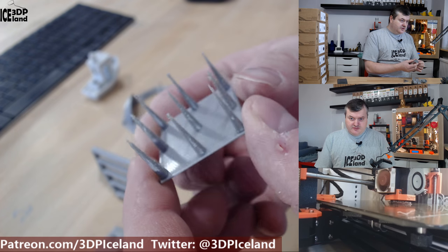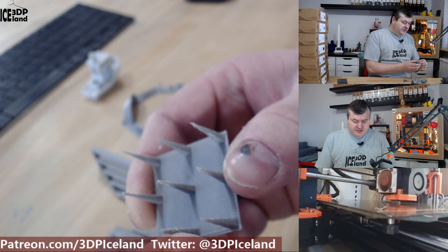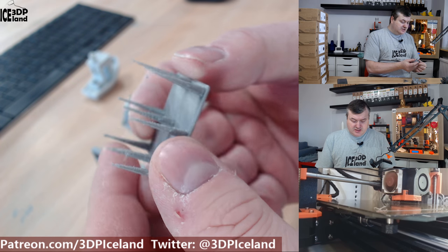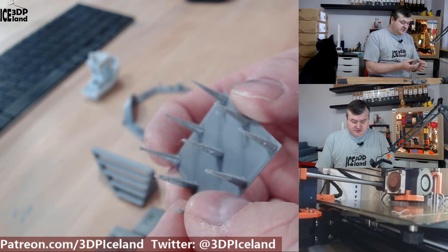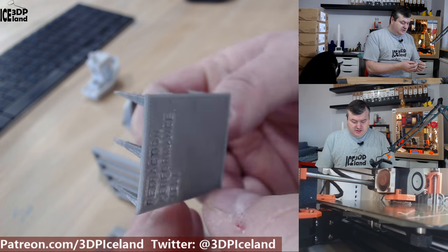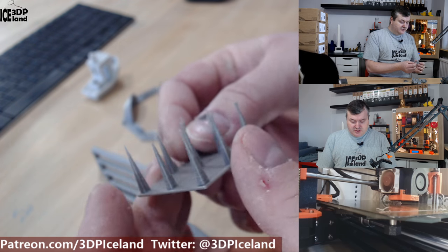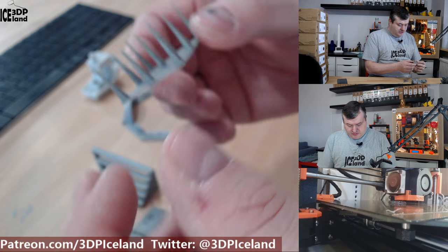One of the first prints I normally do with a new filament is a stringing test. This is printed on my Prusa MK3 printer with G-Hub enabled. As you can see there's a very little amount of stringing — just tiny wisps. I was printing at 210 degrees on the hotend and was quite happy with this result, deciding to use this setting without changing the Prusa PLA profile in the slicer.